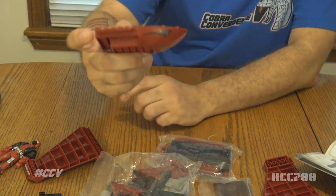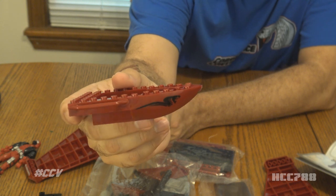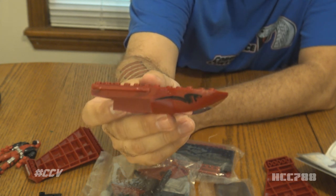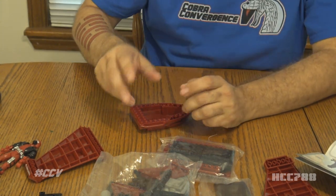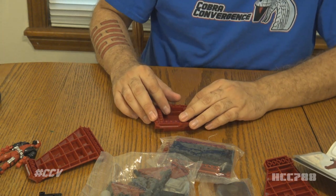This does have the snake design on the side of the Moray Hydrofoil, and that kind of makes me think the Hydrofoil mode might be better. But we are doing the jet mode today. If you want to do the Hydrofoil mode, you're certainly welcome to do that on your own time.